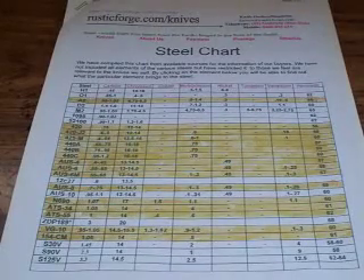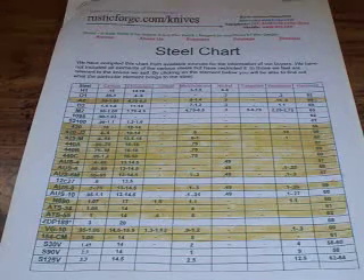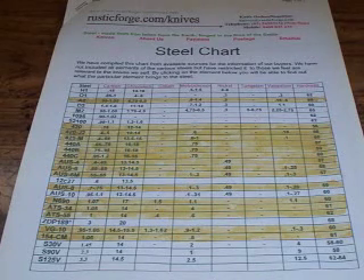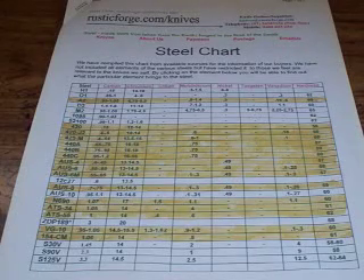Hey guys, I was going over the list of different requested videos and quite a few people contacted me in messages, emails, and video responses asking if I can do a video on different types of steels used in knives and the differences, because it's very overwhelming when you're buying knives or getting into good production knives.